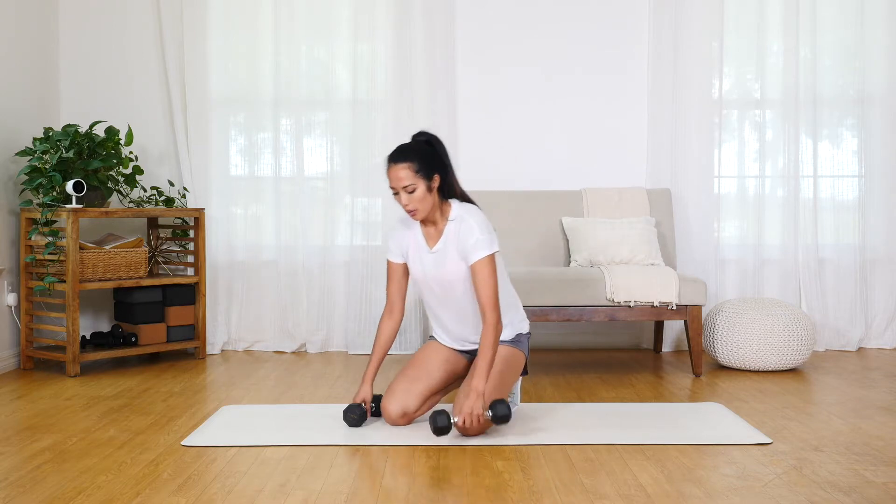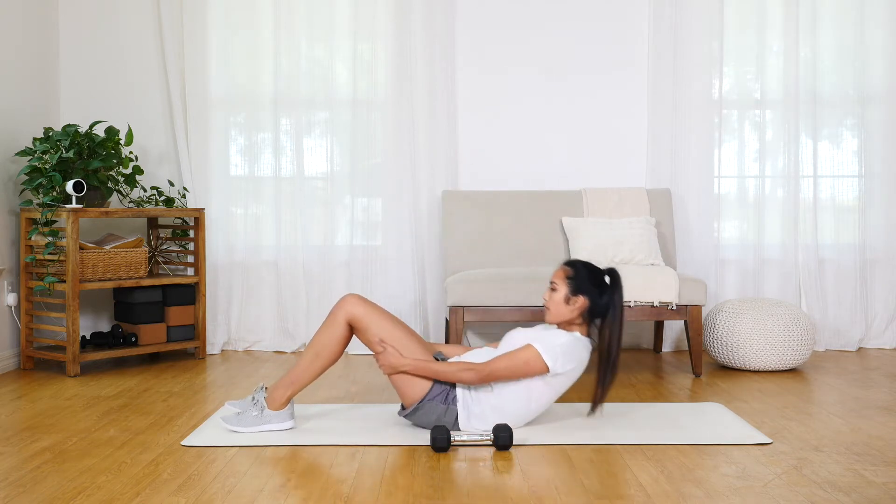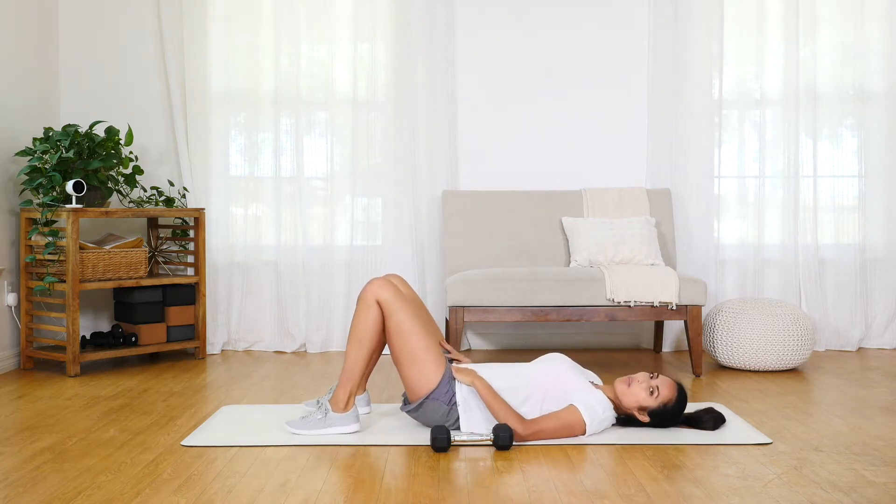For the dumbbell pullover, you want to start by laying flat on your back. Bring the dumbbells to each side and keep your feet flat on the floor. Make sure your shoulders are flat and your feet are shoulder-width apart for stability.